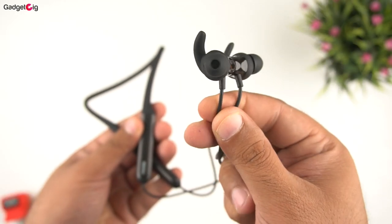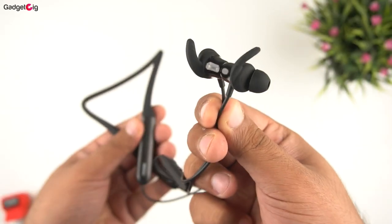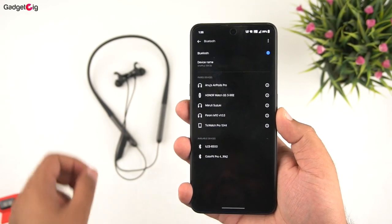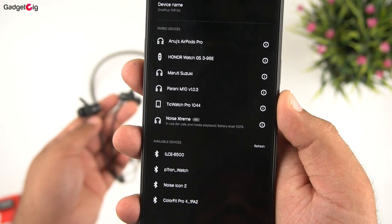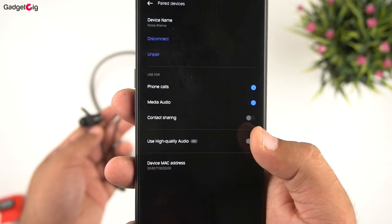In terms of technical details, you get a 10mm driver in these earbuds and Bluetooth 5.2 support. They are also IPX5 water resistant. For pairing, just detach the earbuds and they are ready to pair. They paired with our phone and the codec supported is HD AAC.